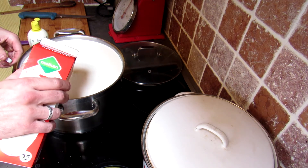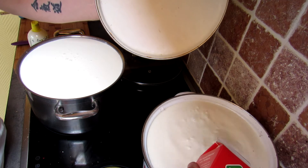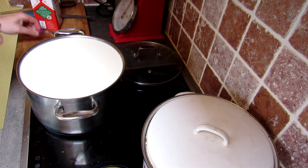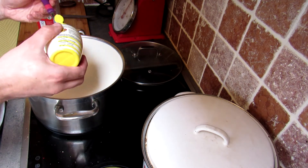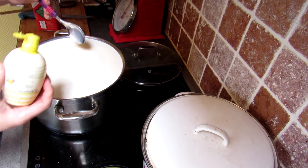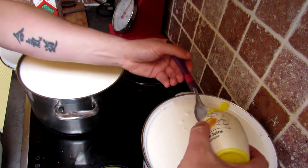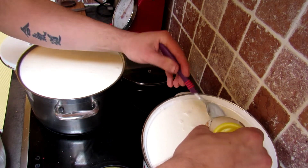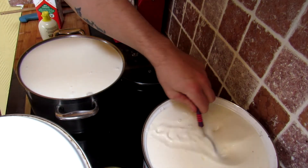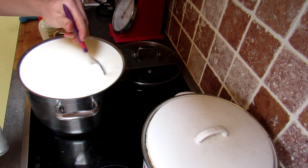We're going to be using two things: one is some lactic acid cultures from fresh buttermilk — I can already see some turning of the milk, so this sour milk is going to help the cheese curds separate from the whey. We're also going to add some lemon juice to get some extra acid. The basic rule of thumb is about two tablespoons of acid per liter, but since we've already added quite a dose of buttermilk, I won't exaggerate.